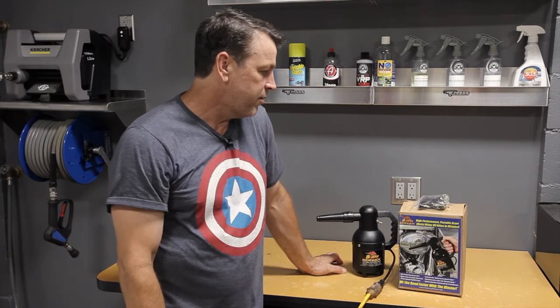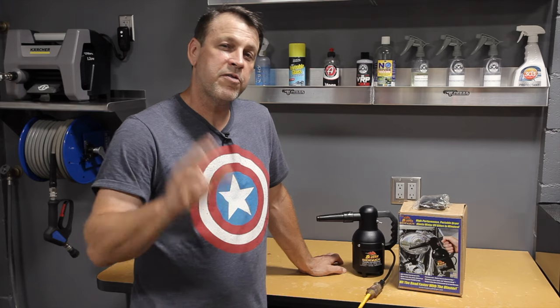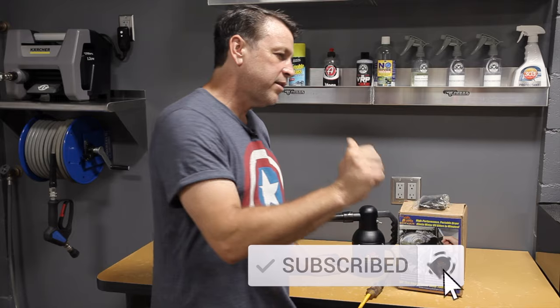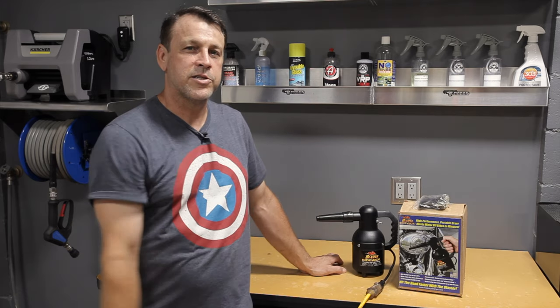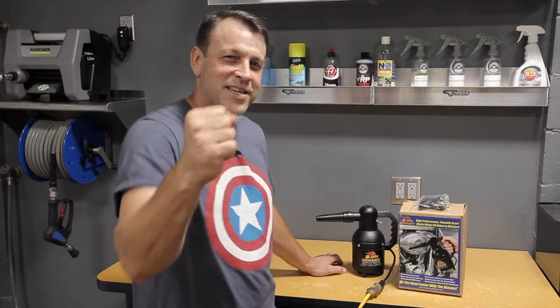We appreciate you coming by today and checking out this video. If you want to see more videos like this, please hit the subscribe button, leave a comment, and like the video — it helps other people see it and we like sharing our knowledge. Thank you again and we'll see you on the next one.